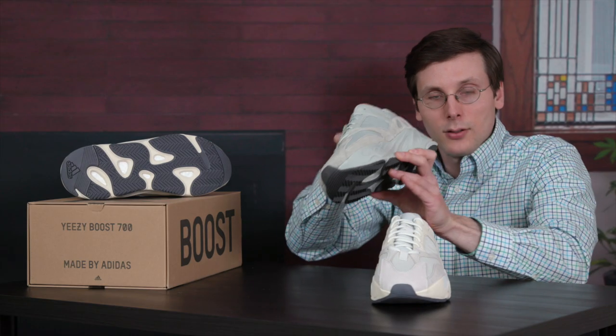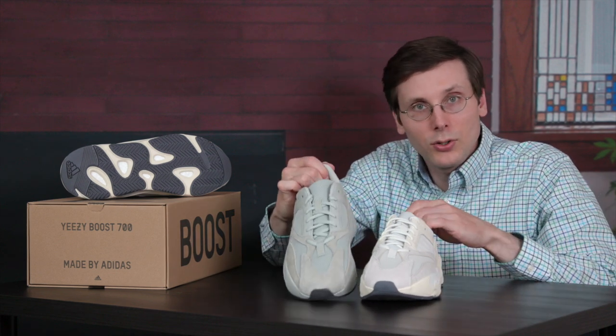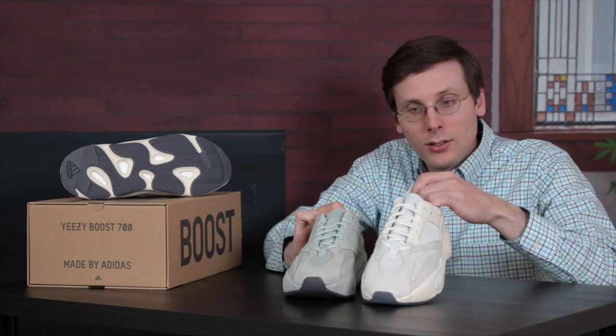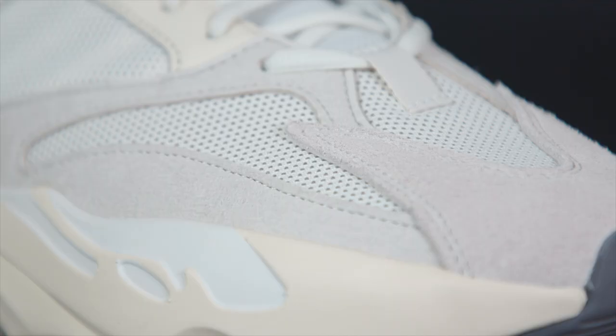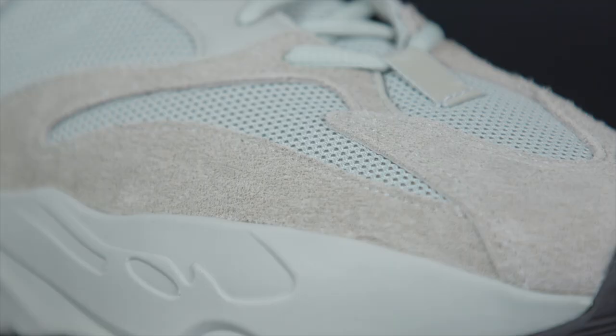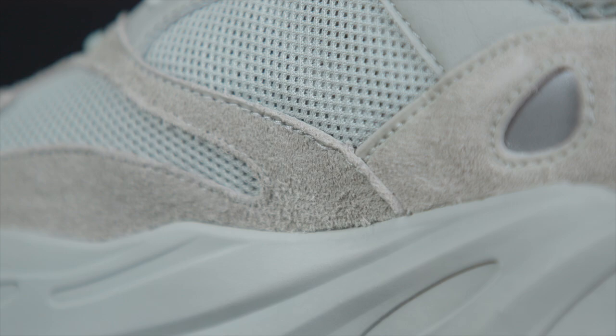So side by side, these two are very different. This one: greenish gray. This one: light gray with a little bit of yellowishness. It's one thing to see the color difference in isolation, but it's a totally different thing to see it on foot.